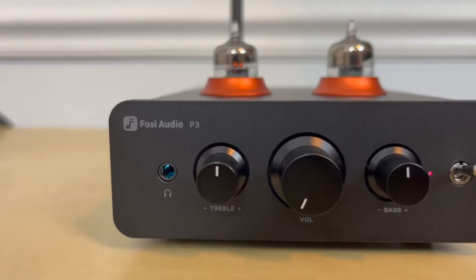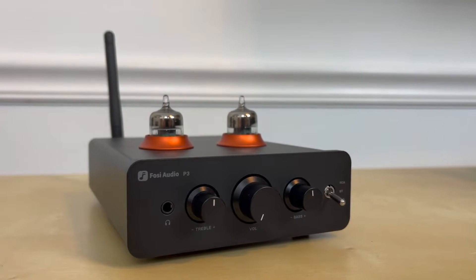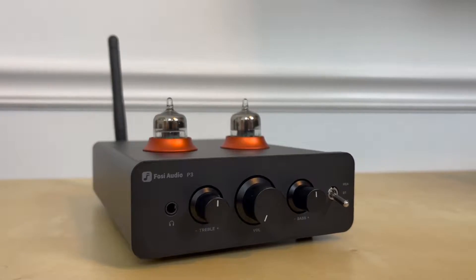One other feature some people may really enjoy is the headphone output, so you could use this as a headphone amplifier. I'm not a headphone connoisseur and don't have any expensive headphones around the house, so I grabbed my cheap pair, plugged them in, and it sounded fine. The tone controls work with headphones too, so you can dial in the sound. My cheap headphones don't require a lot of power, but I turned the volume up halfway and it was too loud — so I got plenty of volume. If you've got expensive headphones, check the specs on Amazon to make sure they'd be properly powered.